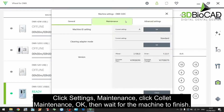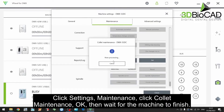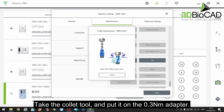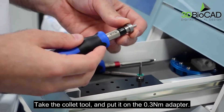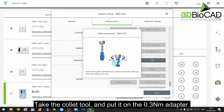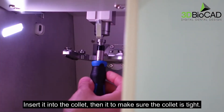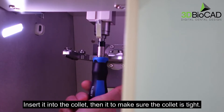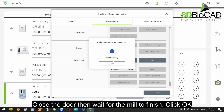Click settings, maintenance, collet maintenance. Click OK and wait for the machine to finish. Take the collet tool and put it on the 0.3 Nm adapter. Insert it into the collet and turn it to make sure the collet is tight. Close the door and wait for the mill to finish, then click OK.